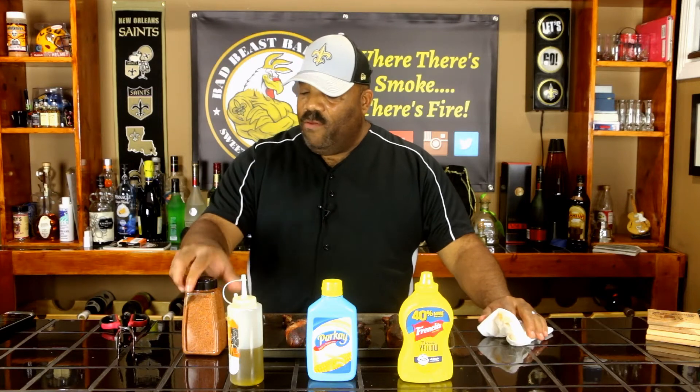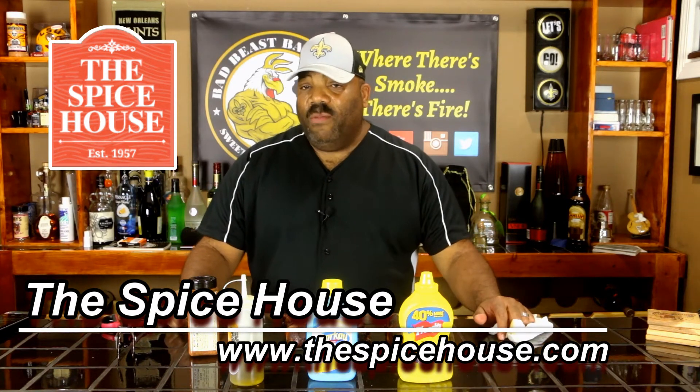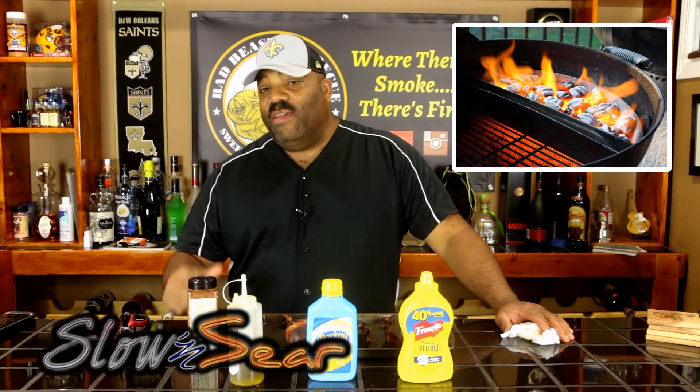I want to thank the folks in Chicago at The Spice House for sending us this Bronzeville Rib Rub — it's a great rub with other great products. I'll put the contact information in the description. Today's experiment also showed you how to set up your UDS to use the Slow and Sear with the dripping griddle. The dripping griddle provided a little radiant heat underneath the turkey leg and helped consolidate the heat at the top, giving us a steady temperature in the 230 to 270 degree range.